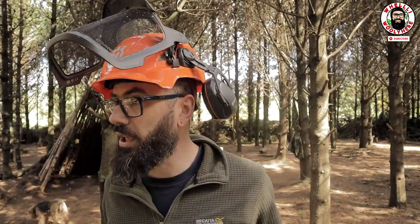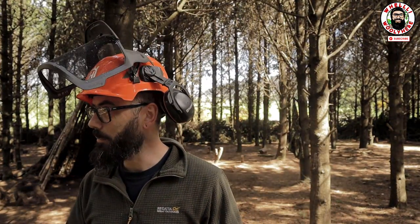First off, you're thinking to yourself: Woolly, why are you doing a review of a helmet? It's very simple — I would have thought the same myself. Before I got this helmet, I would have thought a chainsaw helmet is just a chainsaw helmet. No, it is not.